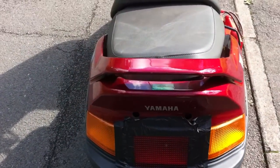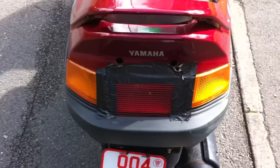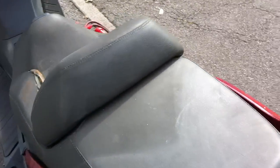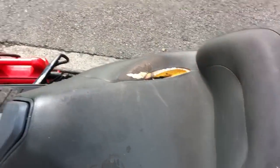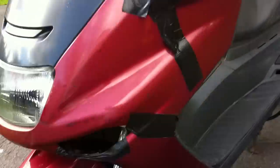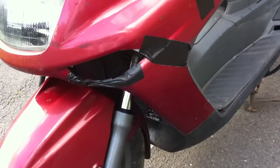It's basically all together there as a bike. It's got a few bits missing - it's missing there, the seat's ripped, the grip's missing.